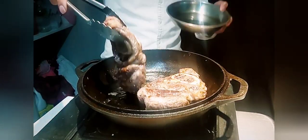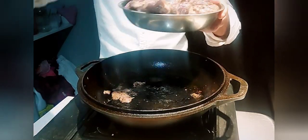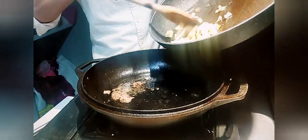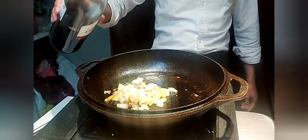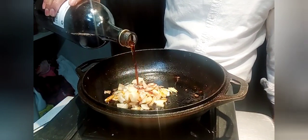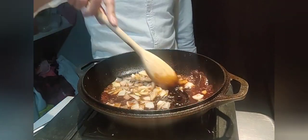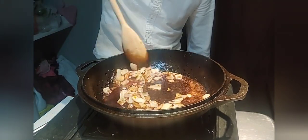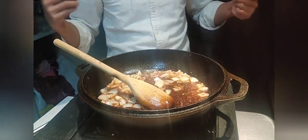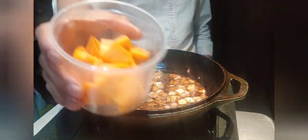Let's transfer the beef shank to another container for now. We're going to transfer our sautéed onions back to the pan and deglaze with red wine. We're going to reduce it and scrape all the goodness stuck on the bottom of the pan. You can already smell the aroma of the red wine, the sweetness. Once the red wine is reduced, we'll add our next ingredients.